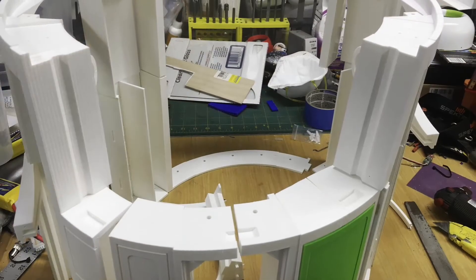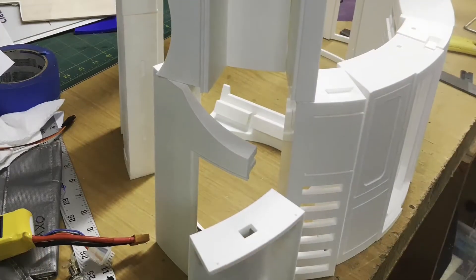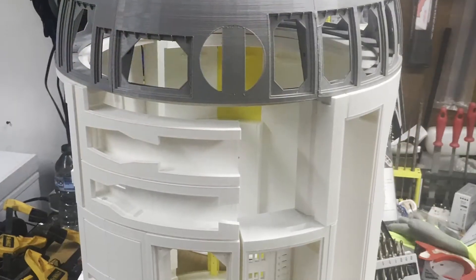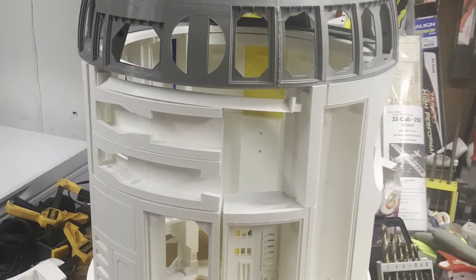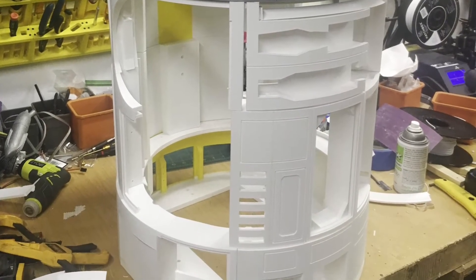Once you're starting a project like this, you can't resist the temptation to stack these pieces to get an idea of what the scale is going to look like. All of these files were available free online from Mr. Badly — if you do a search for Mr. Badly 3D printed R2-D2, you can find the files.